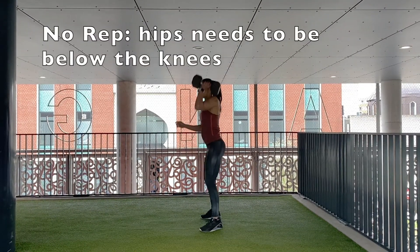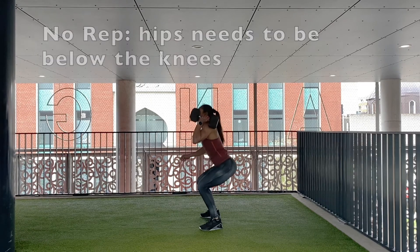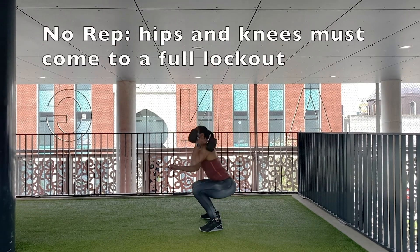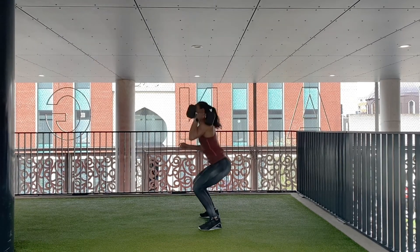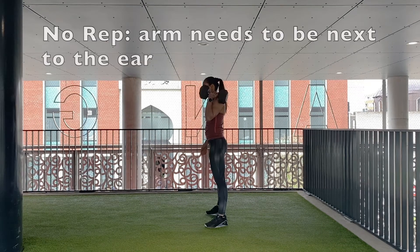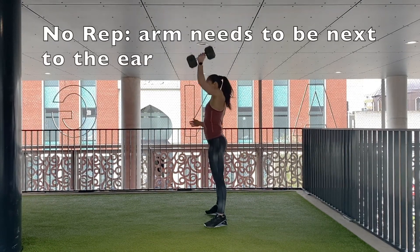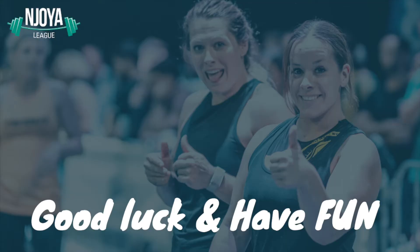This is a no-rep: the hip crease must clearly pass the knees in the bottom position. The kettlebell or dumbbell must come to a full lockout overhead with the hips, knees, and arms fully extended and one arm next to the ear. Good luck and have fun with the final workouts of Support Your Box!